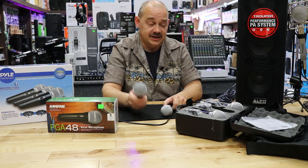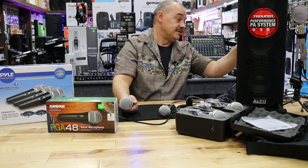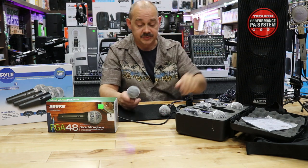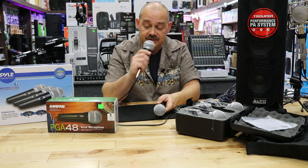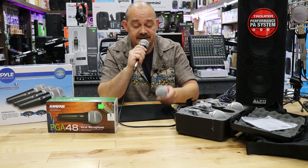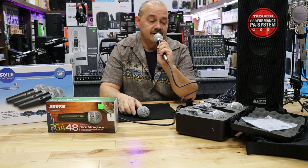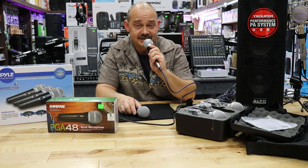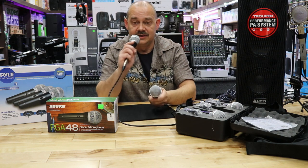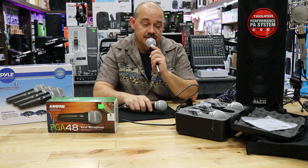Now for a sound check — I've already got these both dialed up. The mics are set at 50% and the volume is set at three quarters on the back of the speaker. We're going to start off with the PGA48 as a benchmark — the PGA48 versus the KT-34 from Pyle.